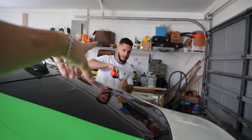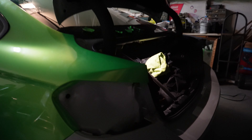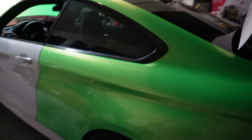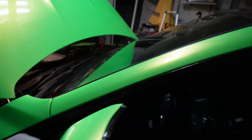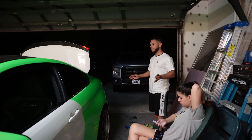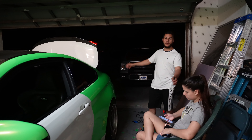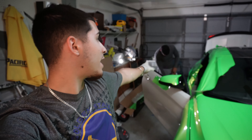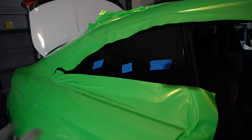All right guys, as you guys can see the quarter panel is complete. We did pretty good on it - took some time. Honestly the quarter panel took like 20 minutes to do - it was just all the cutting and tucking everything into place that was the hard part, but we had it wrapped in like 20 minutes. We are back at it again, we got Javi today. We've been working on the other quarter panel and we got it all done.